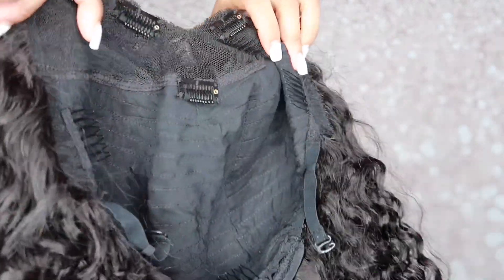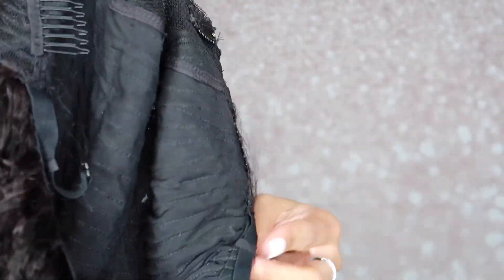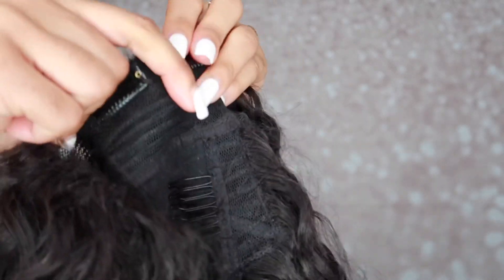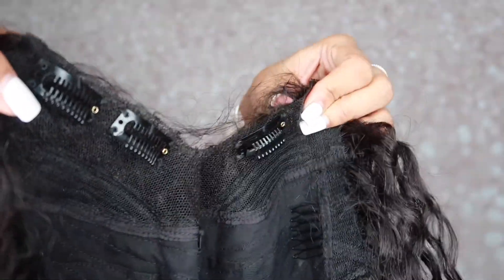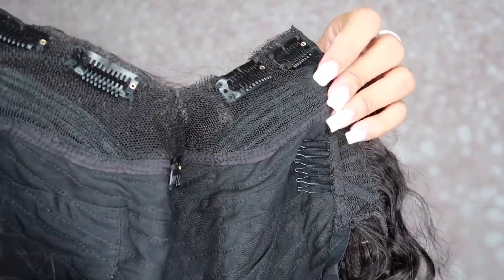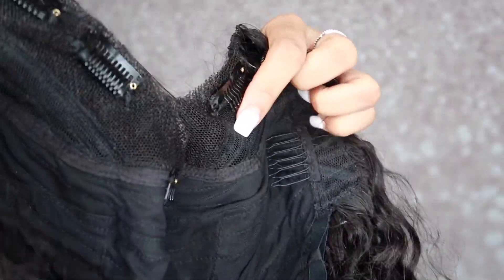This is my V-part Jerry Curly wig from Nadula. I'm going to show you the inside of the wig. As you can see, it has the traditional look — the clips and the adjustable band — but this one has five clips at the top to keep the wig in place. Since it's not a frontal or closure, you don't need glue to install it. These clips hold the wig together. What I really love is that they have lace around the V-part, which gives more of a natural look.